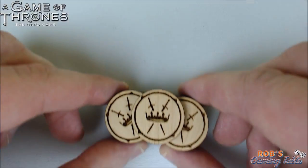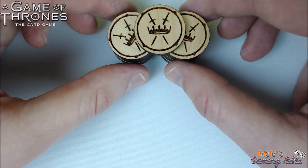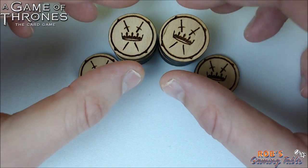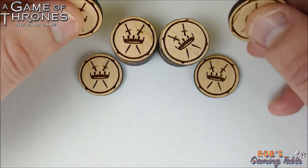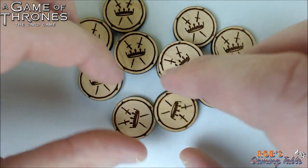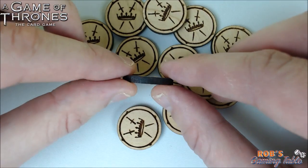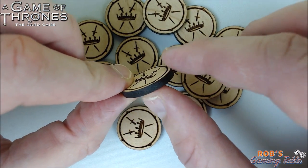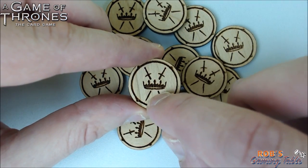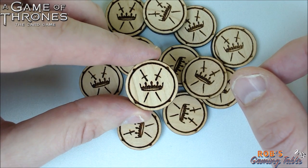Next we'll take a look at another product from Citadel Quartermaster: his wooden power tokens. The same thing applies — feel, smell, look. They're very light but still have some weight to them. There are 15 wooden power tokens and these things are beautiful. The sides are kind of burnt after they're cut, and there's the same kind of 3D etching in them that you can feel. Little grooves are burned into it.